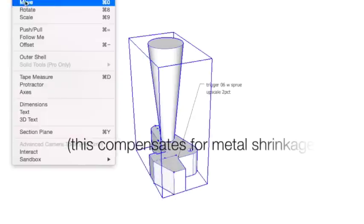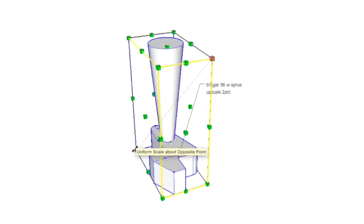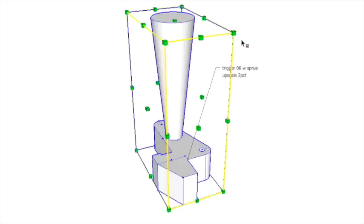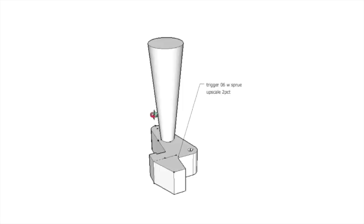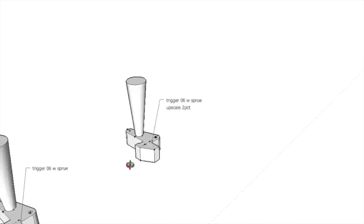by 2%. There's a tool — scale, Command+S — and in SketchUp you just pick the vertices in the corners that are across from each other, and you can change it. Then you type in the lower right of the screen 1.02, and that will scale at 2%, which I've already done. Once you've scaled the model by 2%, you export it to an STL file and you can print it. So we're going to print the object with the sprue in place, enlarged by 2%.